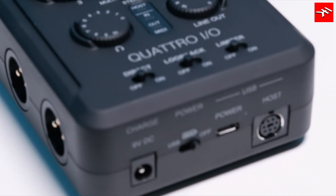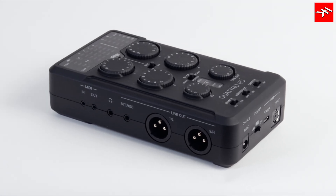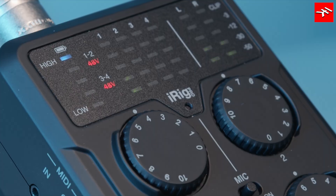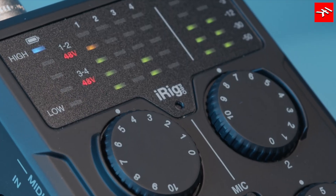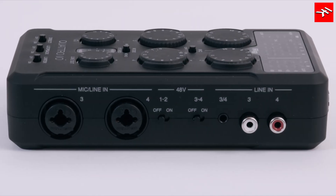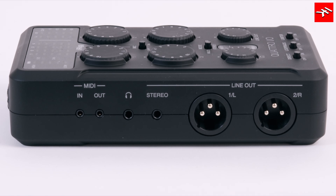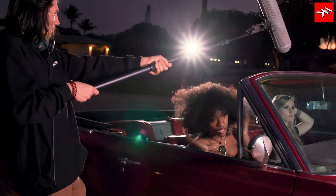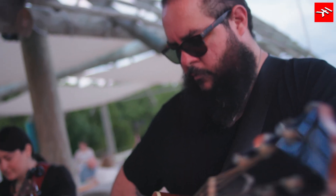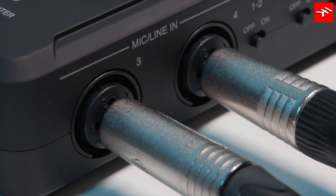Introducing iRig Pro Quattro I.O. from IK Multimedia, the professional-grade portable audio and MIDI interface that's packed with everything you need for pristine field recording and more. In a sleek format that fits in the palm of your hand, the new iRig Pro Quattro I.O. lets you handle anything life throws at you, combining a 24-bit, 96K audio interface with a comprehensive 4-in, 2-out mixer.